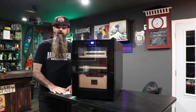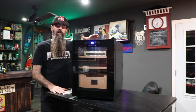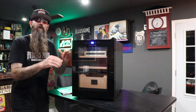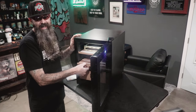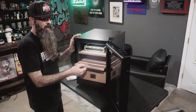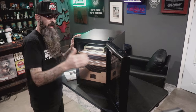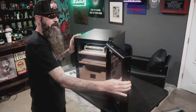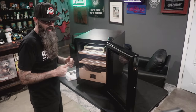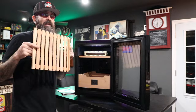Now a couple of things I'm not a fan of — and these apply to similar humidors, not just this one specifically. First, you can't get the drawers out without opening the door past 90 degrees. You're probably thinking I'm being nitpicky, but there are places I'd keep this humidor where opening past 90 degrees would be a bit of a challenge.